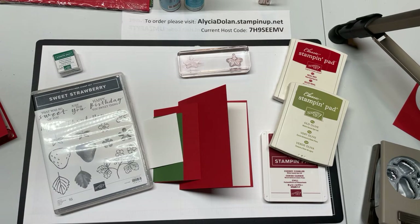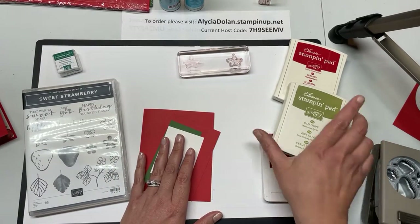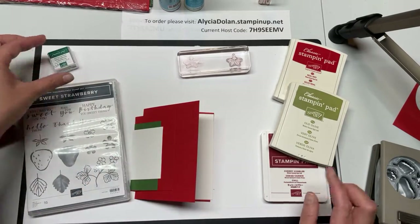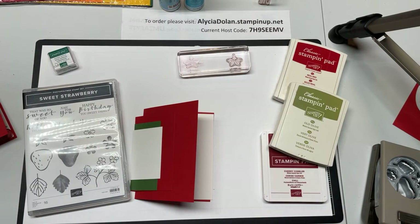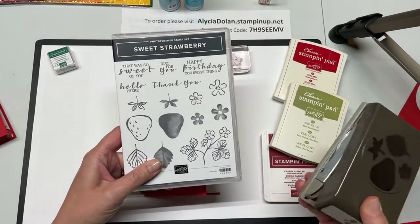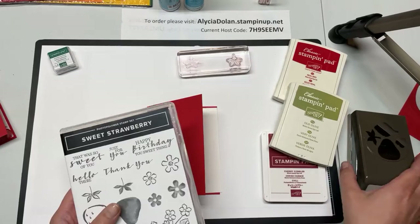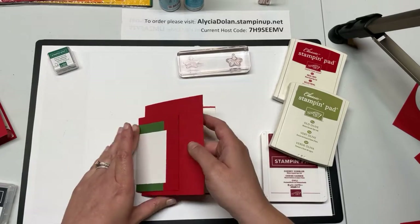I will upload all those measurements into the description after the video. We are also using Old Olive, Real Red, Cherry Cobbler, and a little Shaded Spruce ink — these are all colors in the Regals collection. If you have those colors you can use those; if not, substitute with what you have. Today we're using the Sweet Strawberry bundle — the stamp and punch bundle — and anytime you order something in a bundle you save ten percent.